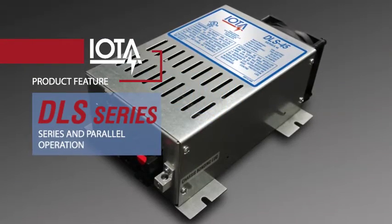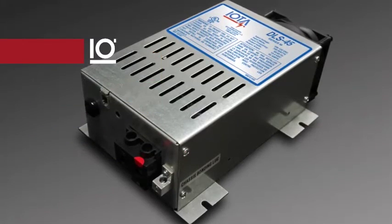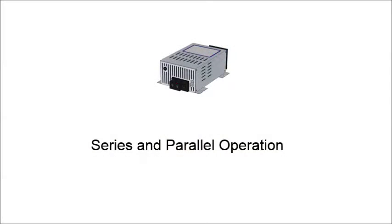The series and parallel capability of the DLS, combined with the wide range of available models, makes the DLS a powerful solution for virtually any AC-DC application. IOTA DLS chargers can be connected in series or parallel for even greater capability.